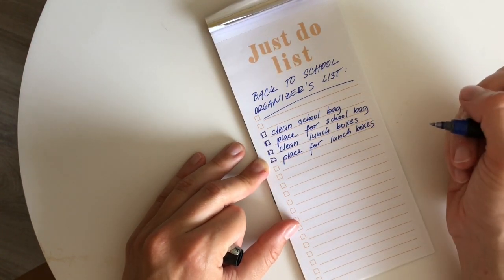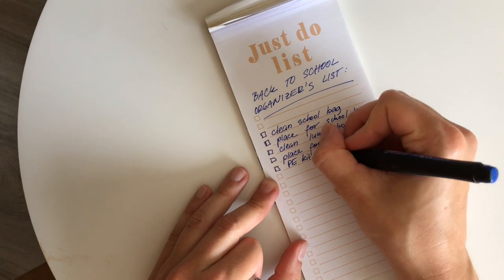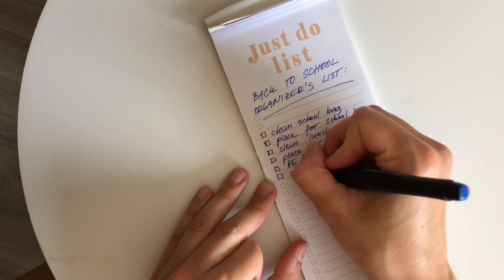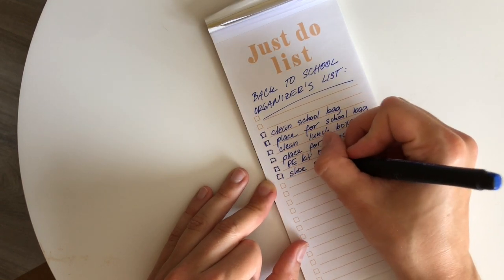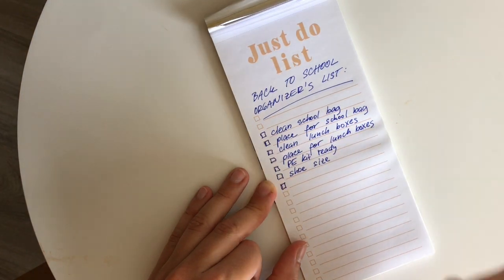You should also check your PE kit and make sure that the shoe size is still relevant. A funny one is if your kid is going to wear different shoes to school than they were wearing during the summer — it might be worth checking that shoe size too, so you can prevent any complaints in the morning.